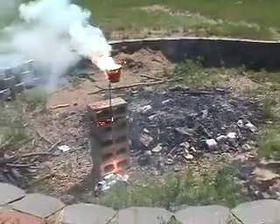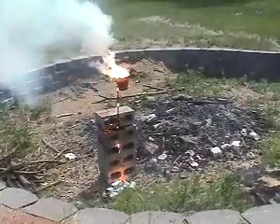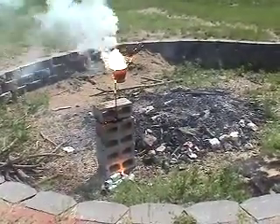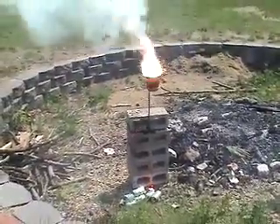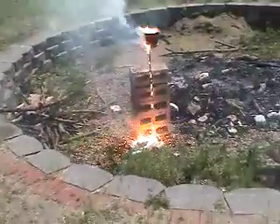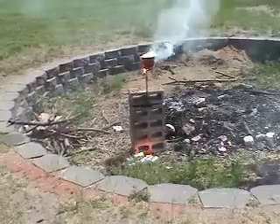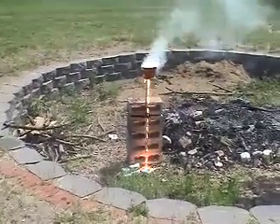Nevermind, it's still going. There we go. That's what we were hoping for. It's still going — the Thermite is still going.